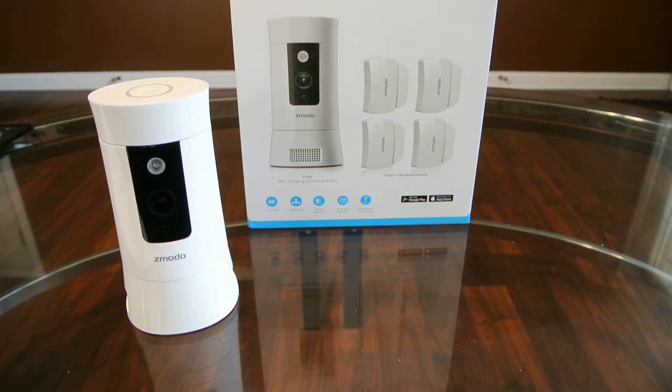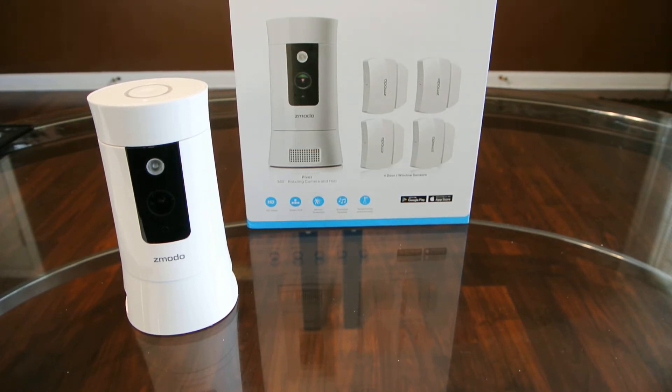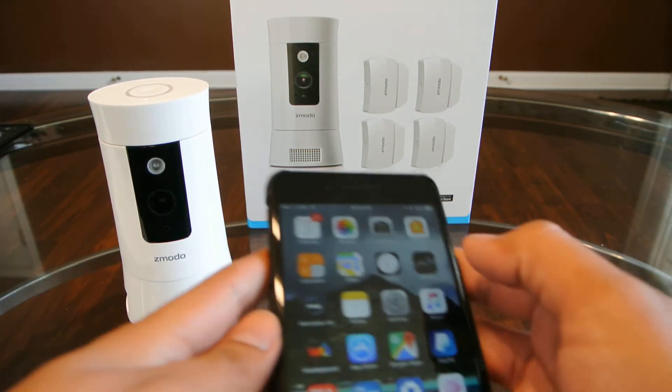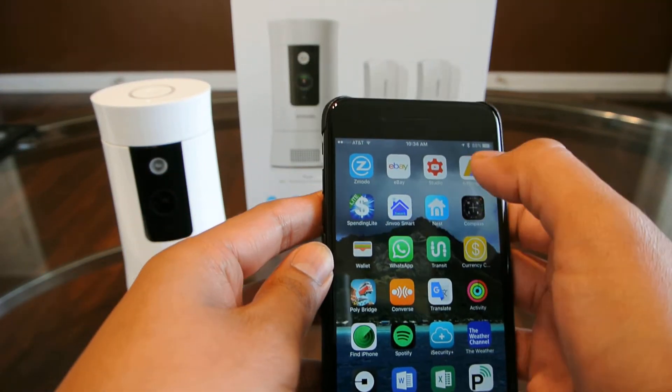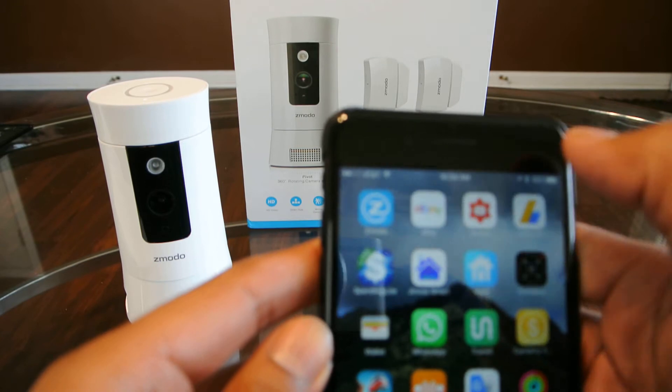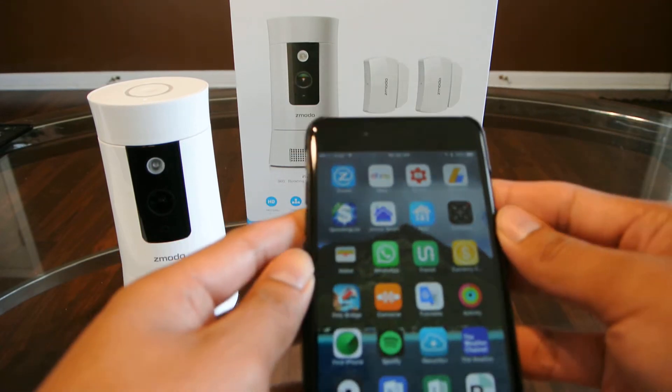Today I want to show you a quick video on how to set up the Zemoto Pivot Cloud Camera to their app. The first thing you want to do is download the app and register for an account. I already have that done, seeing how I have a couple of their cameras.